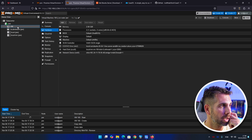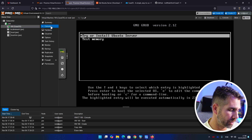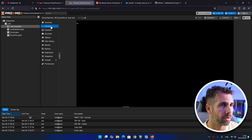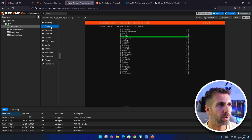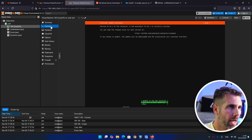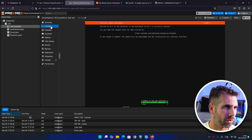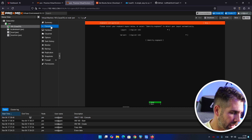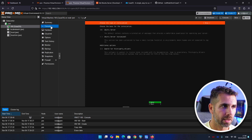The VM is already starting. Go to the console and press 'Try or Install Ubuntu Server'. Select English as your language, continue without updating since we can update later. Set your keyboard layout — mine is Portuguese — and press done.